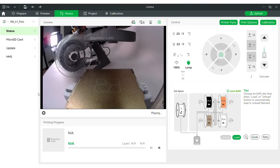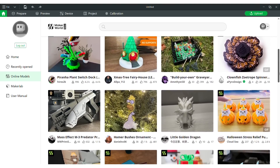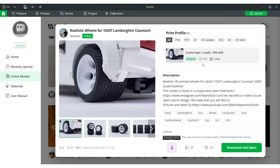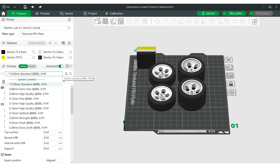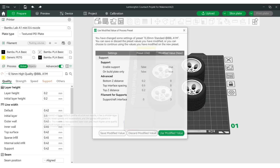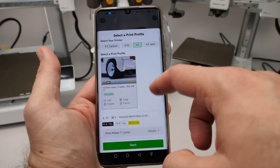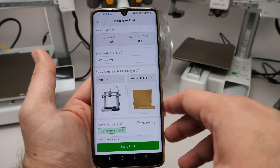We can see the filaments in the AMS, there's a camera to follow the printing process, and most importantly there's an online marketplace full of high quality objects to print for free. The process from here is very simple: I can click on a model, open it directly in the application, check the basic settings such as the layer height — which practically indicates the quality of the print — which can be adjusted with helpful profiles, slice it and send it to the printer. I can also do the same in the mobile app, although then I have to use the settings added by the model's uploader.